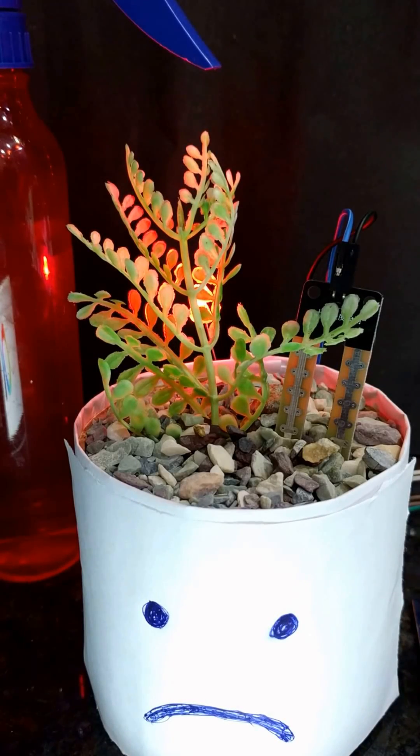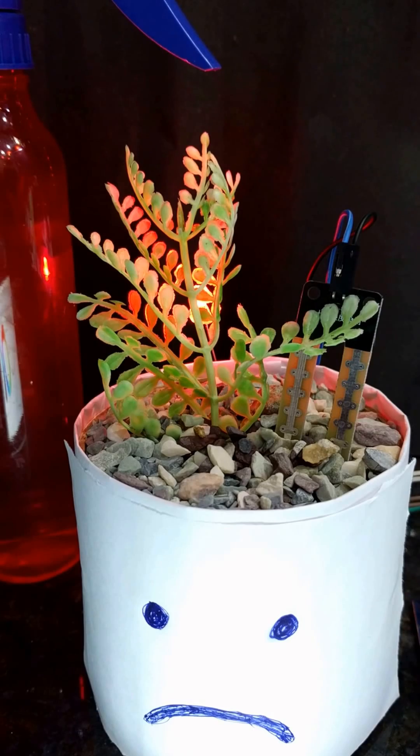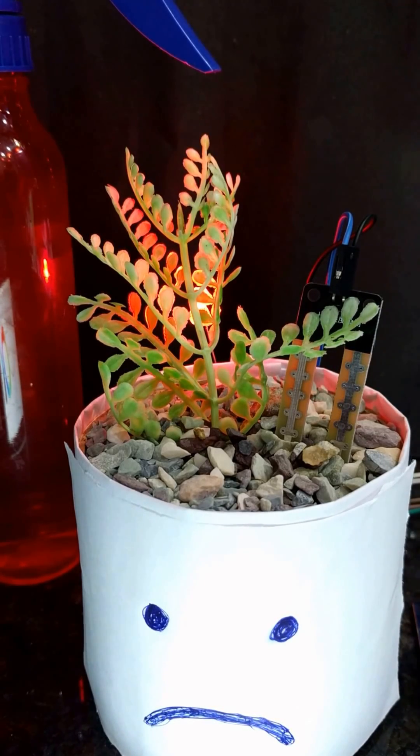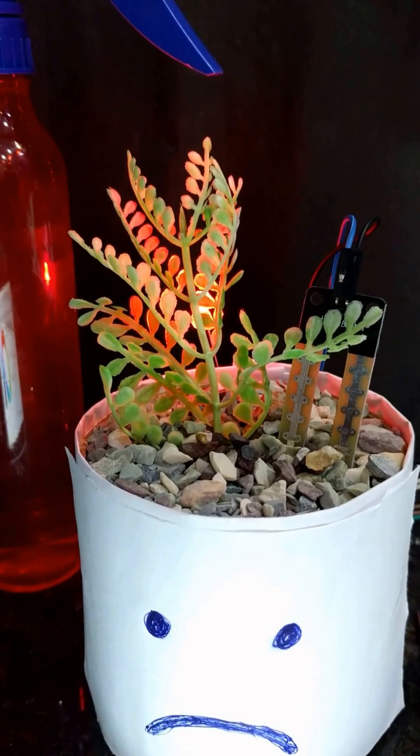Hey there, today I'm back with a new project on talking to a plant. As summer has come, we can see plants dried due to fast evaporation of water and no moisture present in soil. So today I'm with a solution for this.